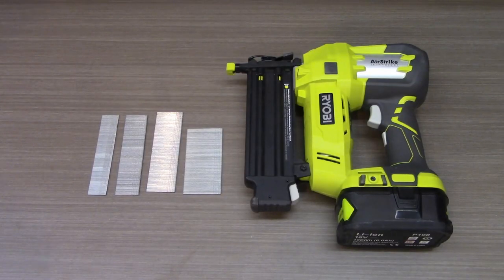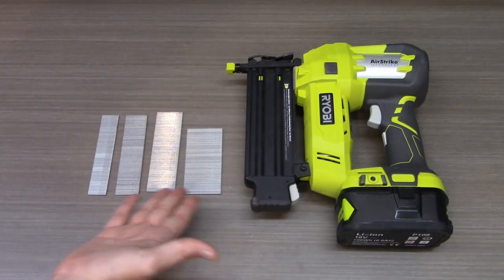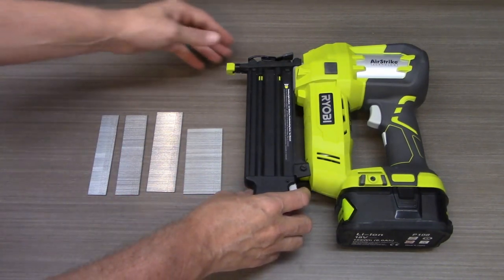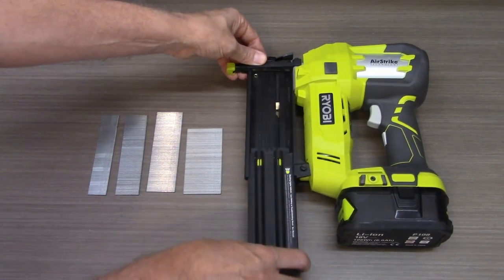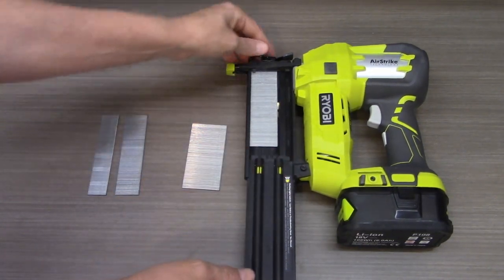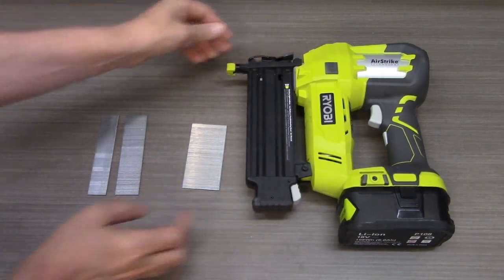Loading brad nails into the P320 nail gun is simplicity itself. Here's an example of a variety of different types of ammunition you might want to use for this particular gun. All you have to do to load it is lower this slider, grab the brads that you want to use, lay them in the hopper, and close the slider.